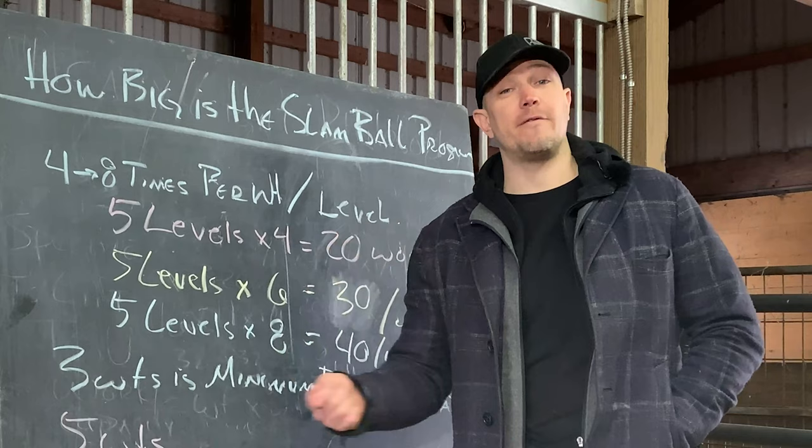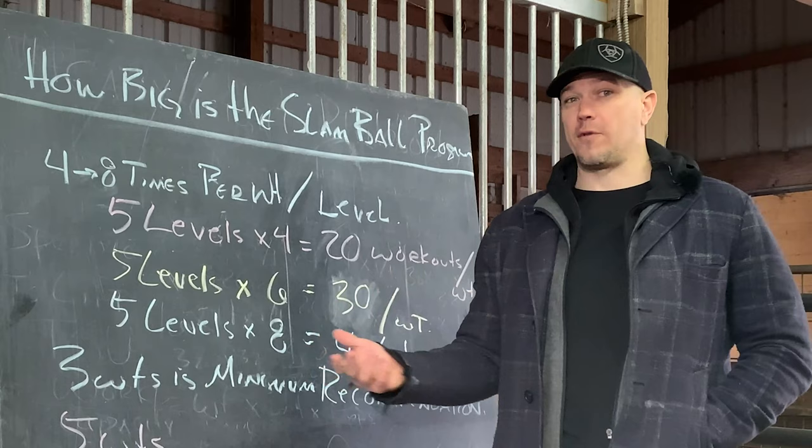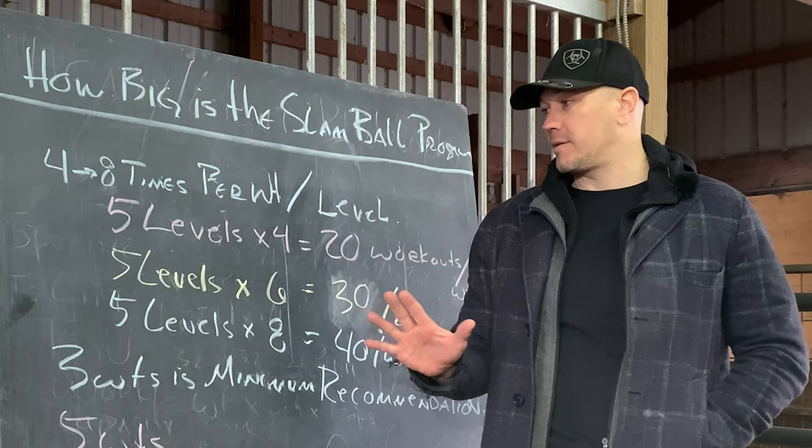That would be 15 weeks of training. At three weights, 15 times three is 45 — now we're nearly at a year of training just from doing three weights and plugging this into your program twice a week.